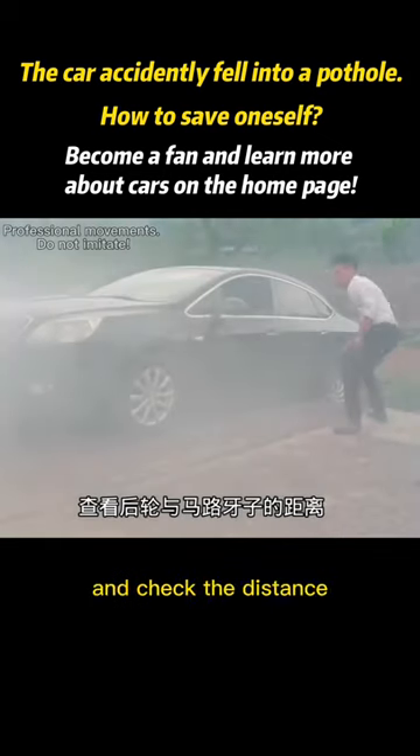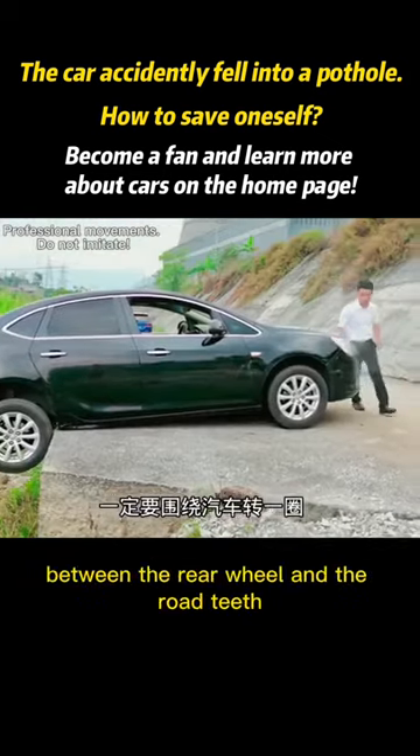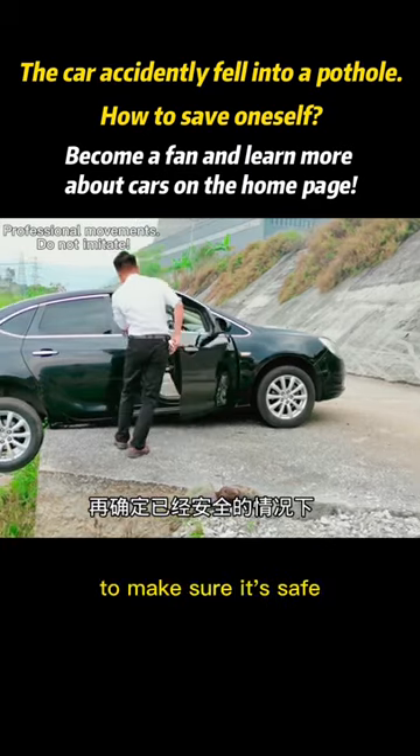The correct way is to get out of the car and check the distance between the rear wheel and the road curb. Remember to circle around the car to make sure it's safe.